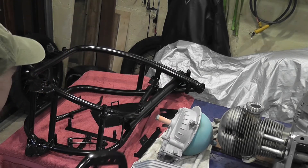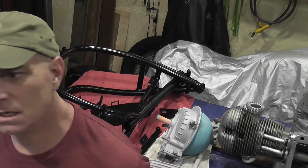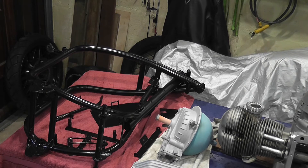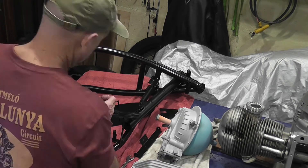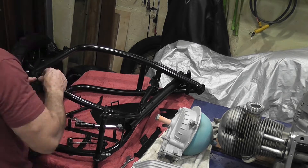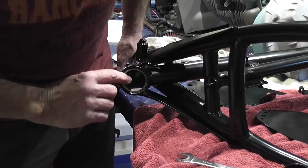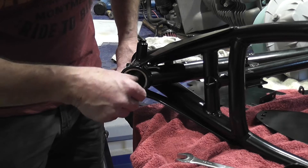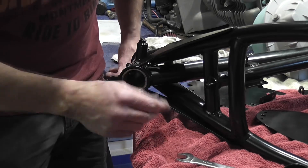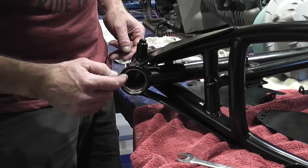So I've just picked up the frame and all this other stuff from the powder coaters. Two days it took them - unbelievable. Big shout out to Southside Powder Coaters in O'Connor. I'll just get started removing all this blanking that I put in. This grit gets in everywhere - despite all that, still got in there. But hopefully at least no powder coating should have got in there.